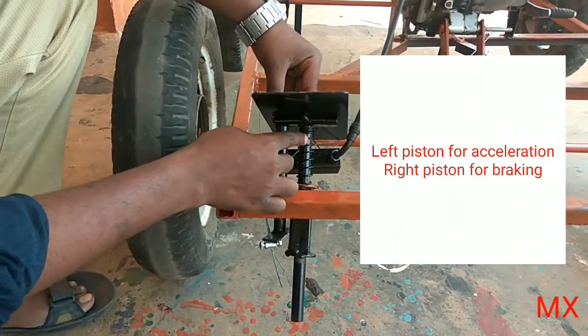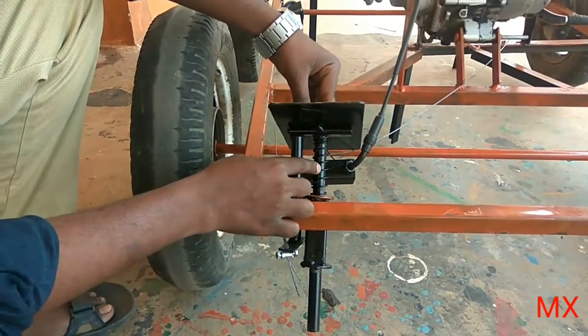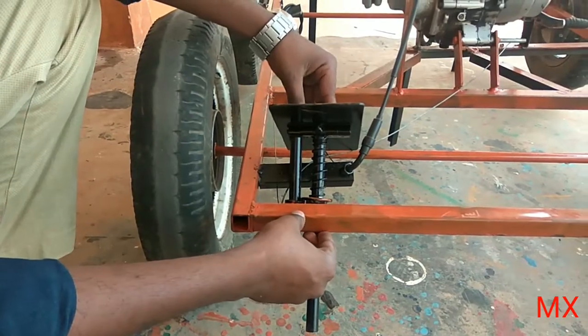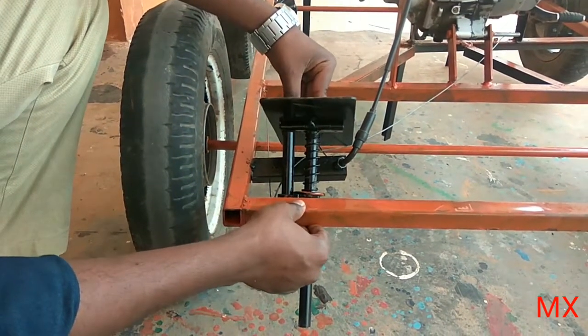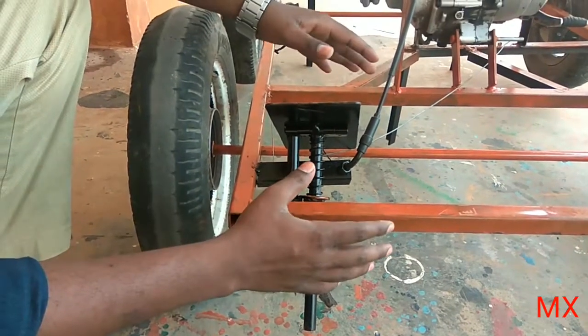When you press at the center it will make a brake, due to the piston acting. So in one pedal, both acceleration and braking are meant to be processed.